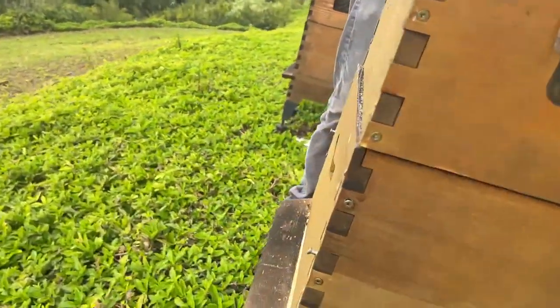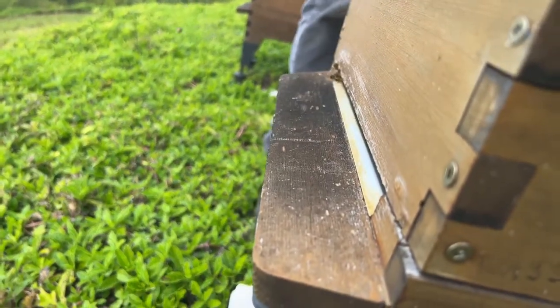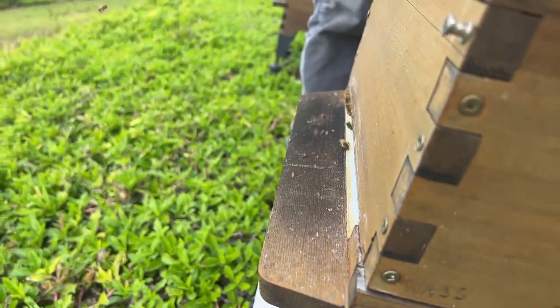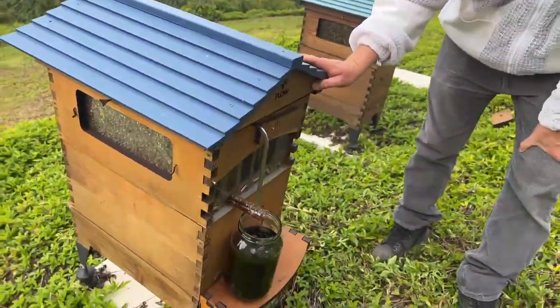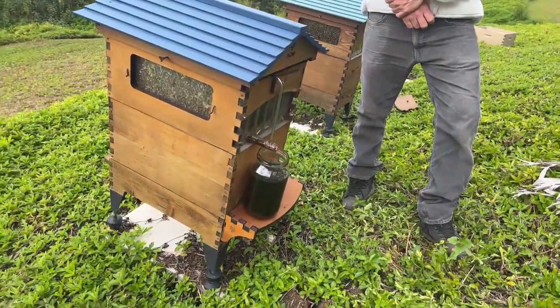With the flow frame invention we have a mechanism where we can gently harvest the honey without taking the hive apart while the bees are still just doing their thing — and often it seems as though they barely even notice.